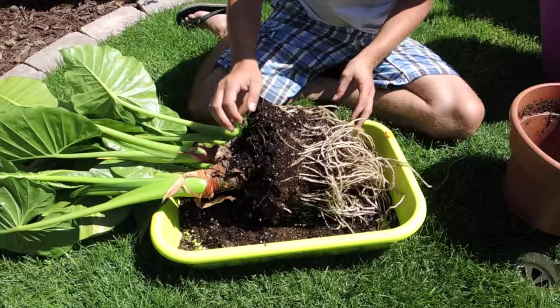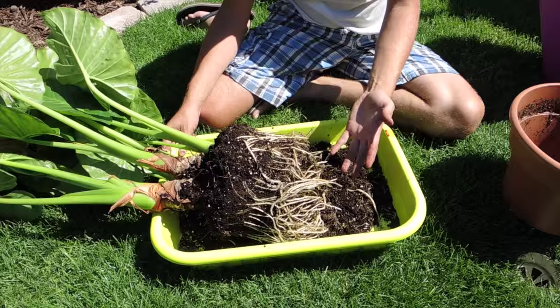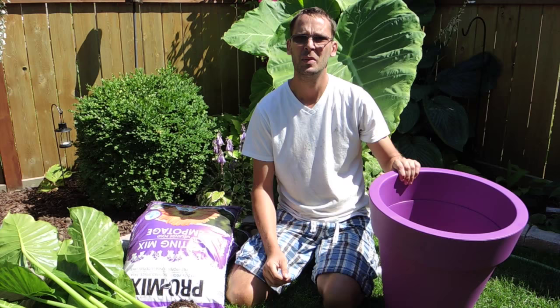So we've got enough of this taken apart here. As you can see, it's no longer twining. We'll pot it in the new pot. Let's change the camera view and we'll get to potting this up.